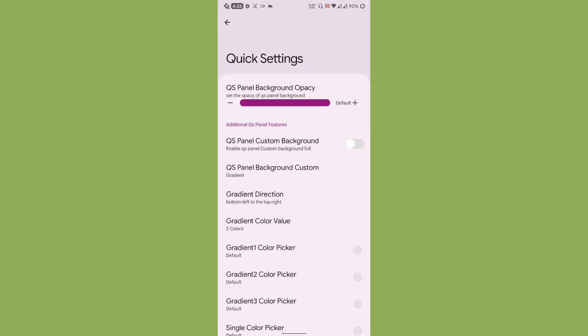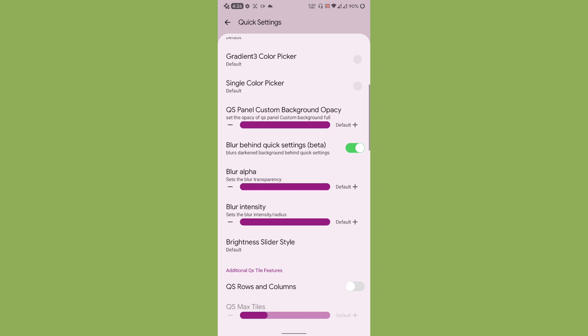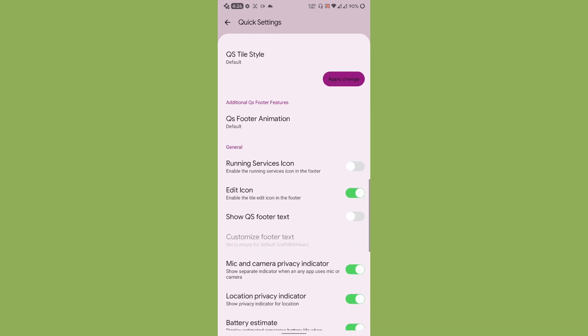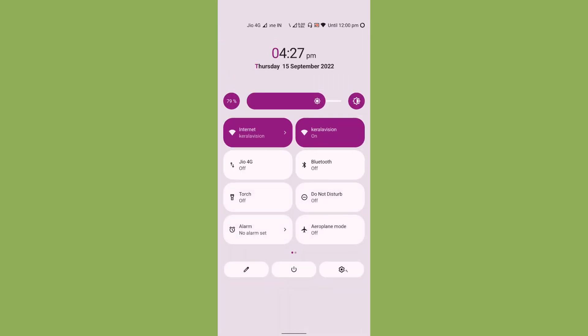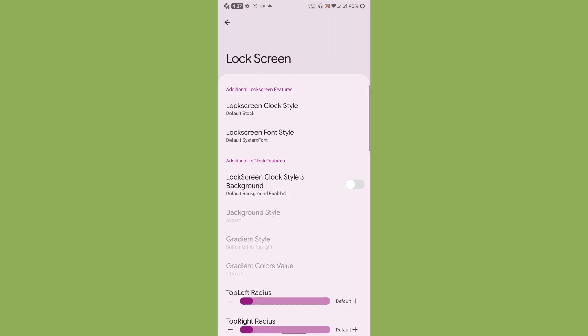Under Quick Settings, you can adjust the background opacity and enable a custom background. If you choose the disco option it looks really great. You can also enable blur behind the quick settings, or disable it to go back to normal. There are many options here, including a brightness slider with a brightness percentage display.